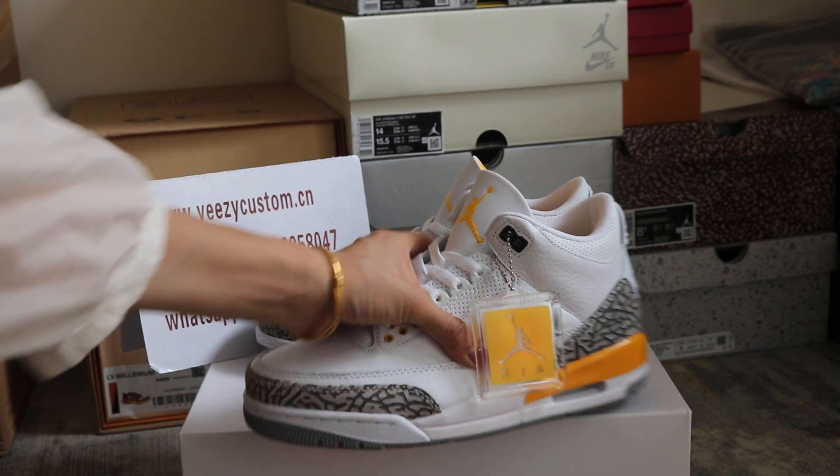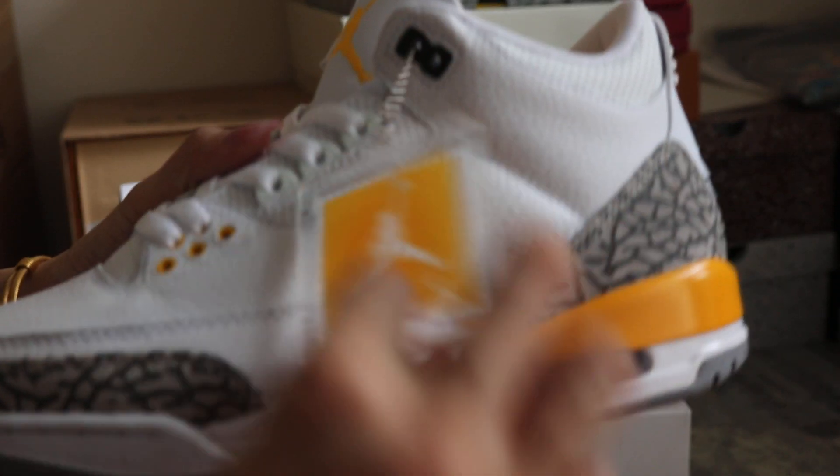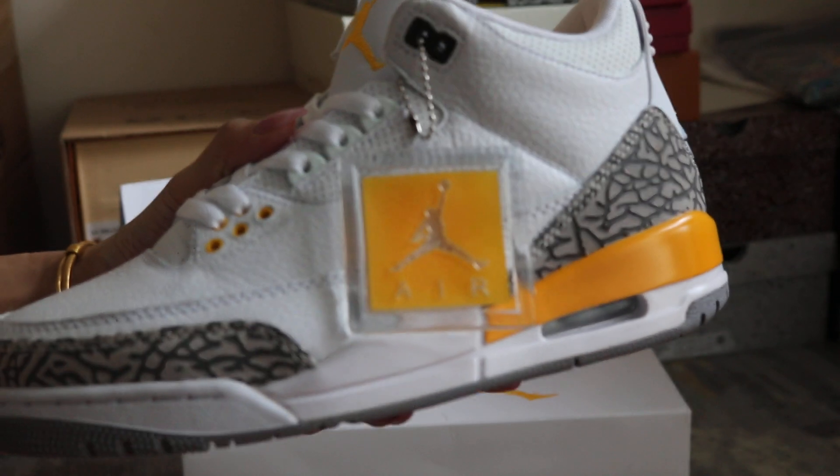So today I got a chance to show you more detail for the shoes. It comes with this yellow stamp, got the L on top of the stamp.